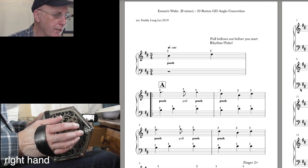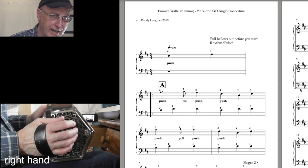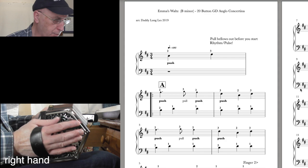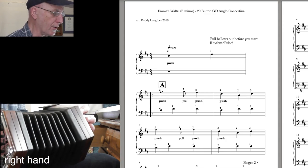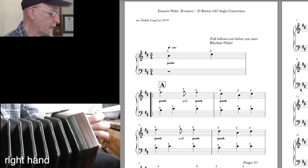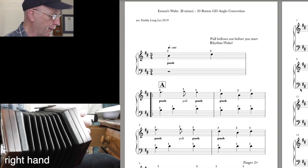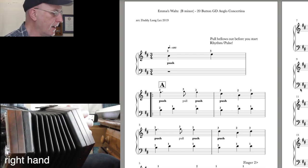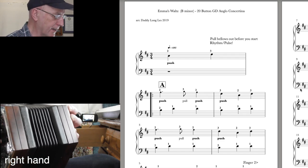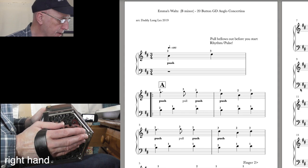I'm going to go through this really carefully and slowly, assuming you're a beginner. The first bar is what we call a pickup bar, and both of the notes are on the right-hand side. They are B and D. It says 'push' underneath the first note — that means you're pushing the bellows towards the closed position. At the top it says pull the bellows out before you start, so make sure you pull the bellows out quite a long way so you've got plenty of air to push in.